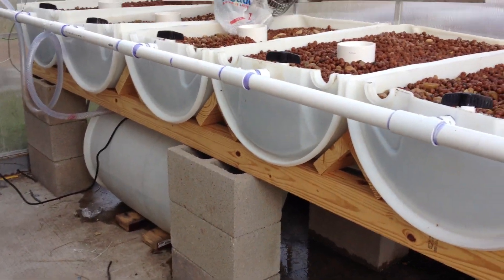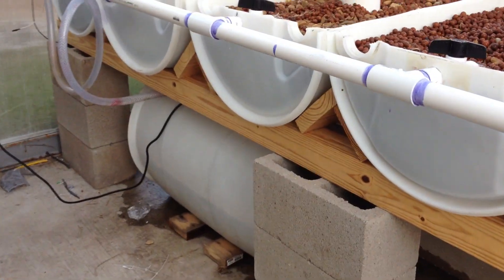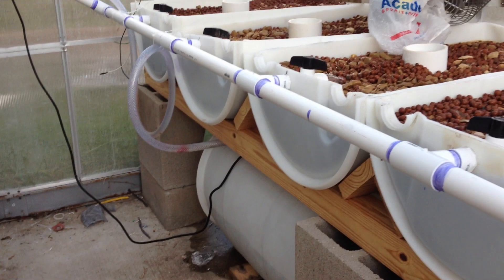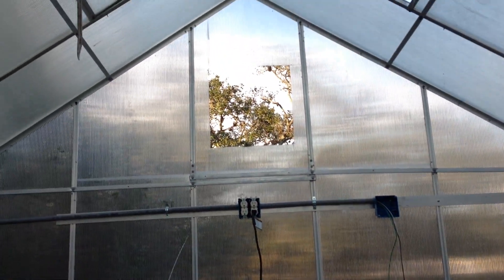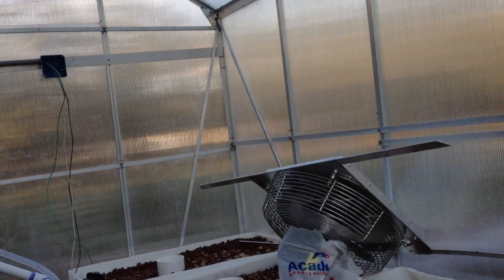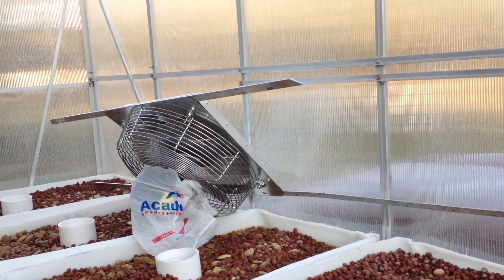In the bottom I changed from two barrels to one — one is more than enough, so I simplified my life tremendously by doing that. I have the cutout up there to put in a thermostatically controlled fan with louvers on it.